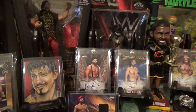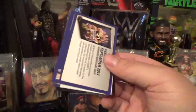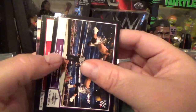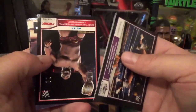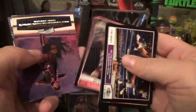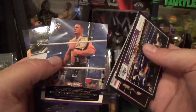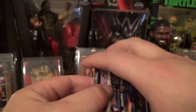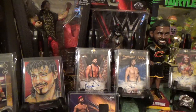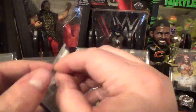Moving on, another pack of 2014 Road to WrestleMania. Let's see what we got here: The Usos, Curtis Axel, Edge, Big E, John Cena — another straight card — and then the 30th anniversary of WrestleMania. Still nothing huge. We'll end with the Best of set, but first let's knock out the last two packs of 2014 Road to WrestleMania.